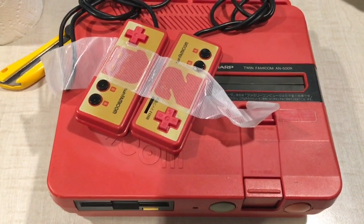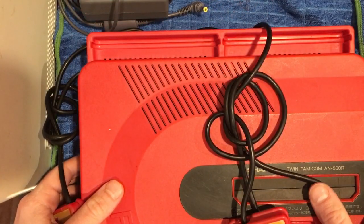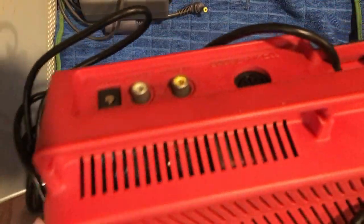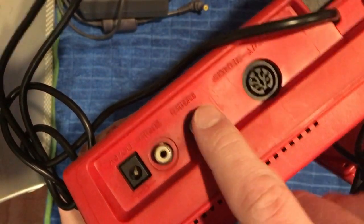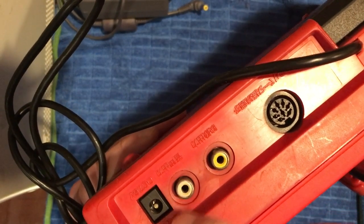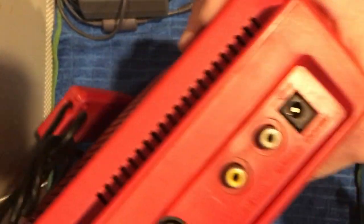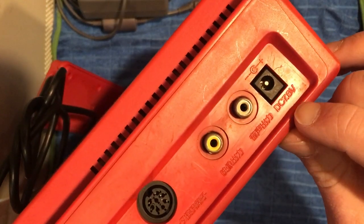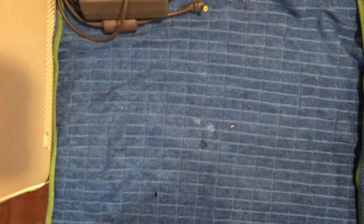So the first thing we need to do in order to test this — it came with no power and no AV cables, which isn't a huge deal. On the back it uses composite for video and mono audio out, and then we need to figure out the power situation.